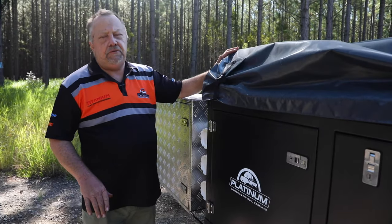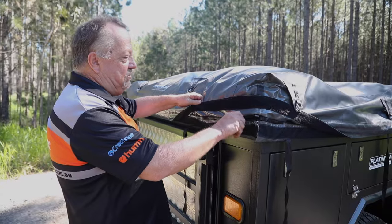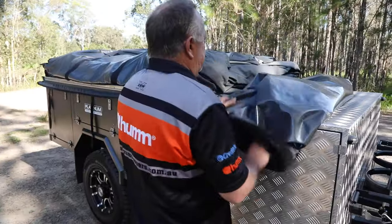To set up the trailer, first take the cover off by undoing all the straps, then locate the zip, flip the Velcro as you go, and unzip it — don't rush it. Once you've undone the zip, fold it off right on top of the toolbox.